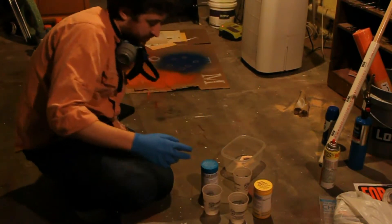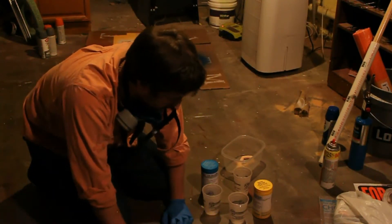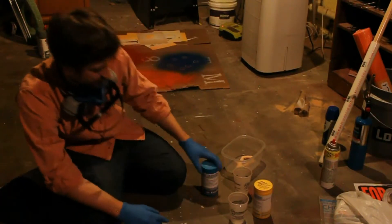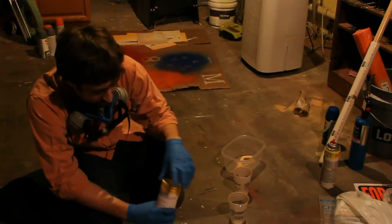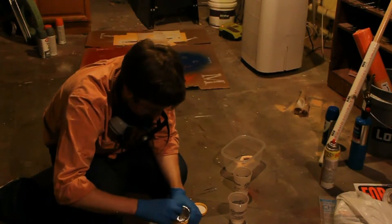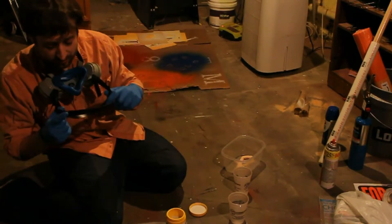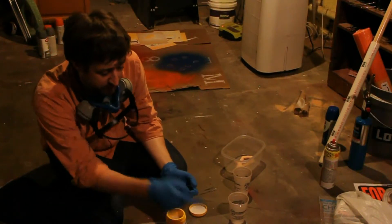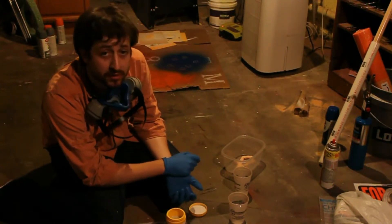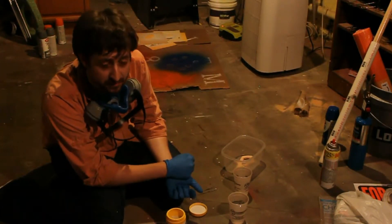I'm not exactly sure how much I need. Actually, I'm not going to eyeball it because I've got a scale right here. So we're just going to do equal parts by volume using the scale. Put the cup on here, tare the weight. We'll start with part A just because it makes alphabetical sense. This is a first for me, guys. So let me put the mask on — you won't be able to hear me for a bit, but basically I'm going to pour equal parts A into one cup, B into another cup, mix them in the third cup, pour it in. Hopefully it's enough to cover the mold; if not, we'll have to make more, but that's the bonus of having a 50-minute pot life. So here goes.